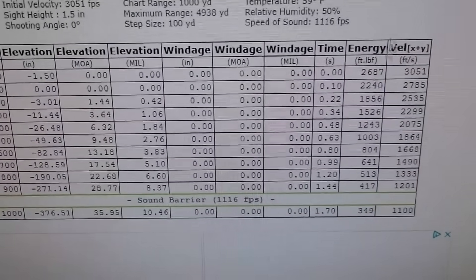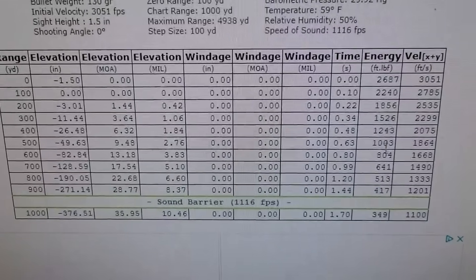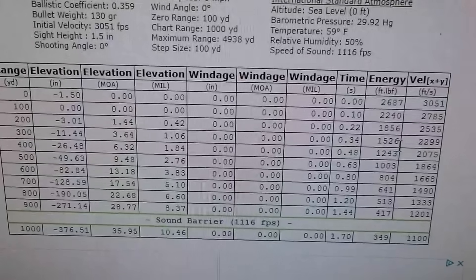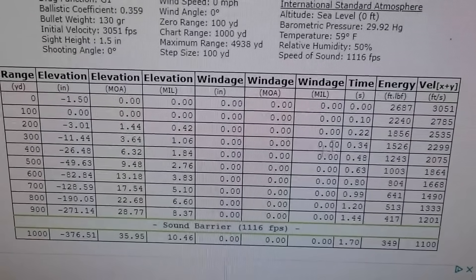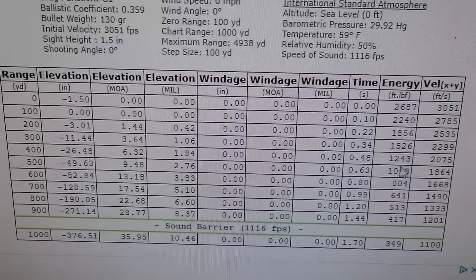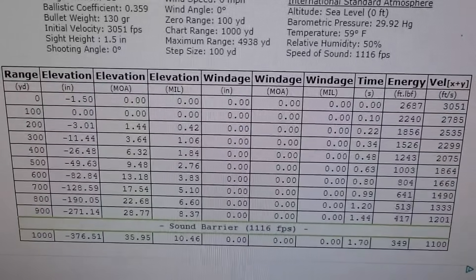A lot of you guys want to see the energy — so the energy on this round: it's still above 1500 foot-pounds at 300 yards. A lot of people use that 1500 as a marker. At 400 yards it's 1200 foot-pounds. At 500 yards you still have a thousand foot-pounds. But there you have it guys.